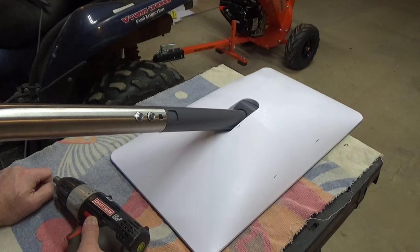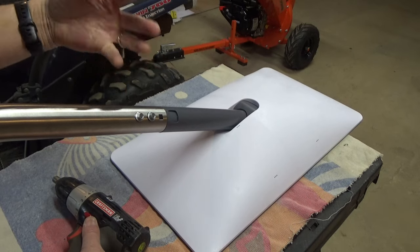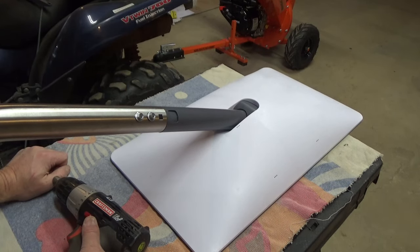Then we're going to get it mounted on the house and I'll probably show you that when it's done. Shooting that up on the ladder is going to be tough, but we'll see how it works out.